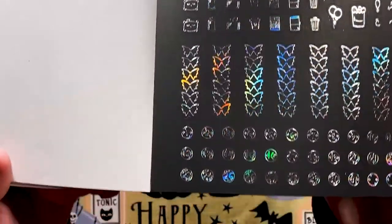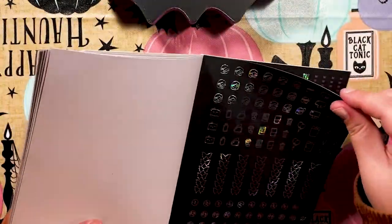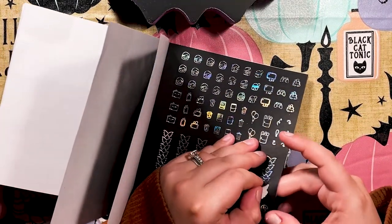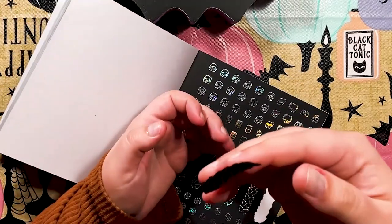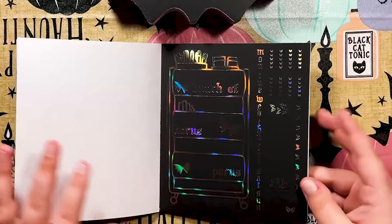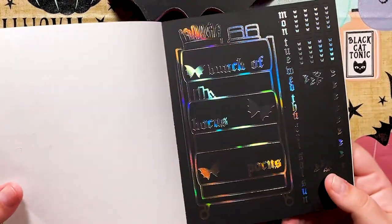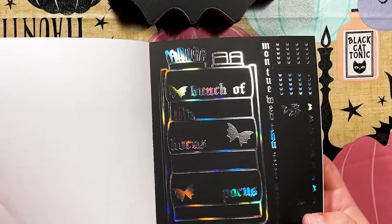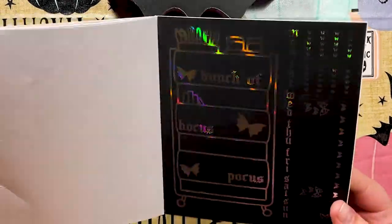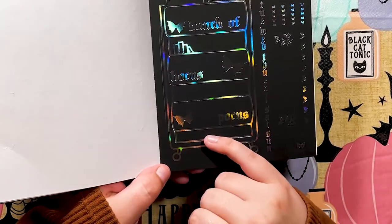Shan, you're gonna give me a heart attack — look at this! These are die-cut bat bow checklists. Are you serious? The hollow on this is incredible. You really think I'm supposed to use that and not hoard it? I love this one so much I'm going to make a bookmark out of it.